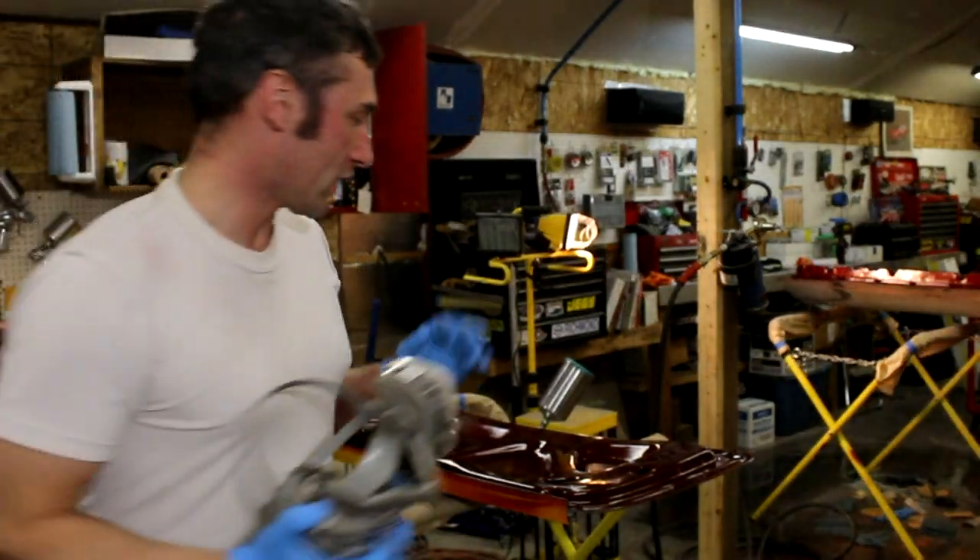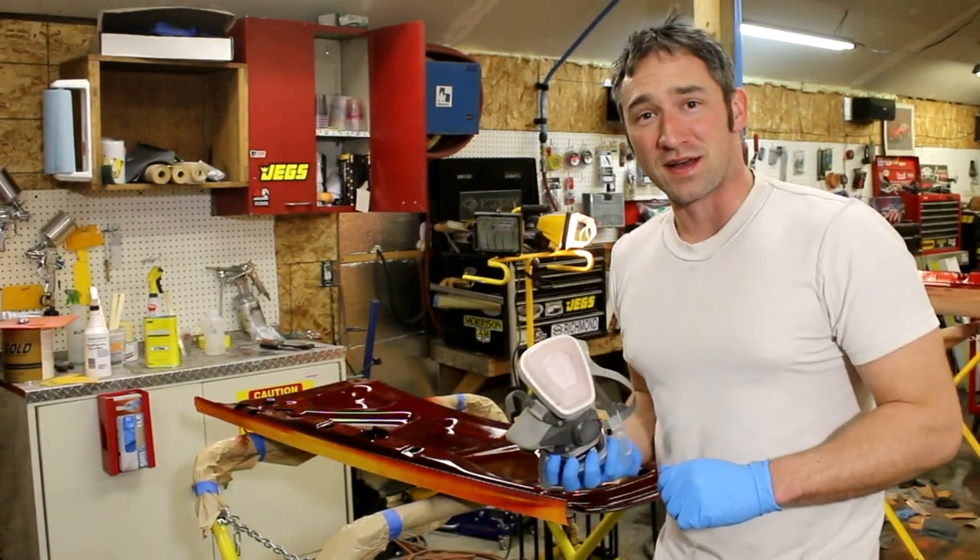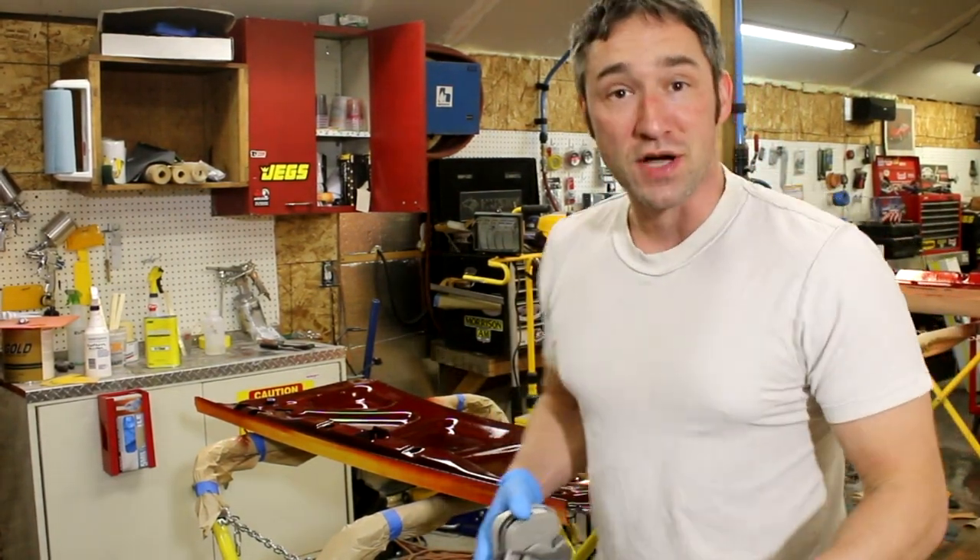All right, I'm going to go ahead and shoot this second coat of clear. I didn't bother filming the first — a lot of overspray — so we'll see how this looks in the camera, and then I'll show some wrap-up shots.